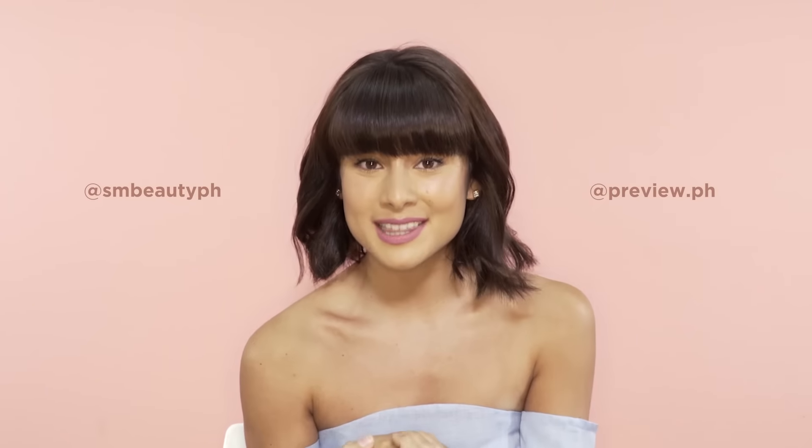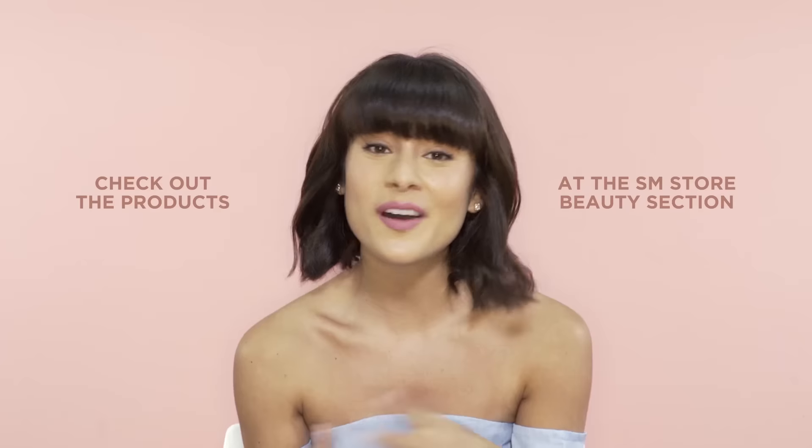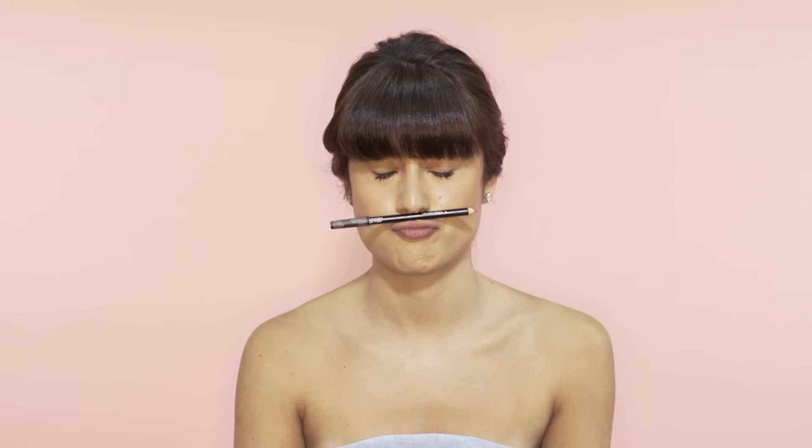There you have it. Don't forget to tag us on Instagram with your favorite lip art creations. All the products I used today are available at the SM Store Beauty section — they have the widest range of colors and textures for you to complete your makeup kit. The article with step-by-step instructions for all the looks I did today are below this video. I'll see you guys next time on the next episode of Beauty Snaps.